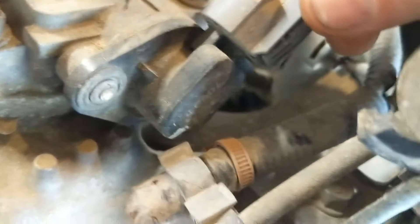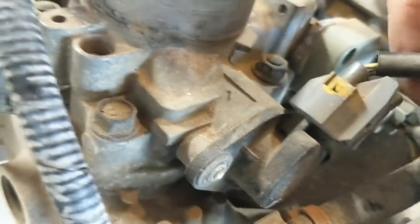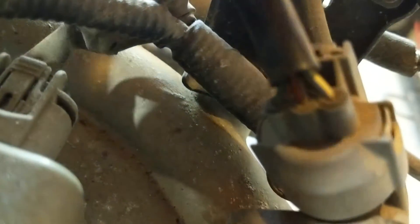Here on the side of the throttle body, that's your throttle position sensor. It has a yellow, red, and green wire going to it. You can see that.